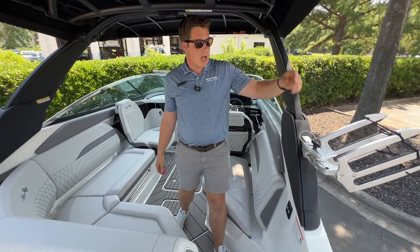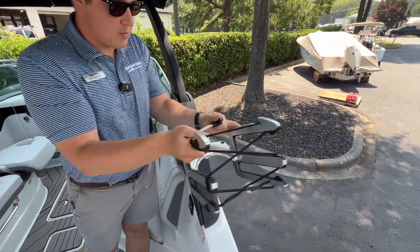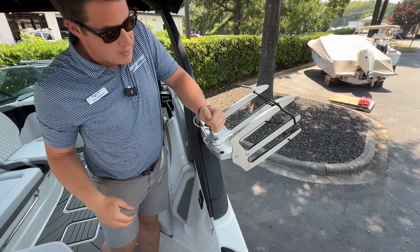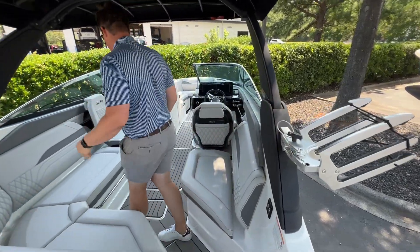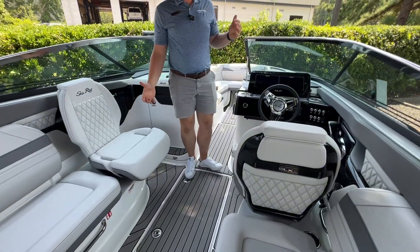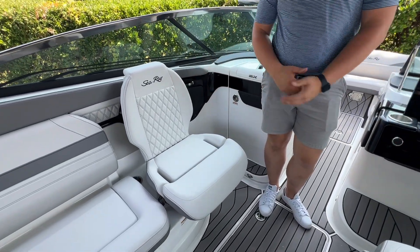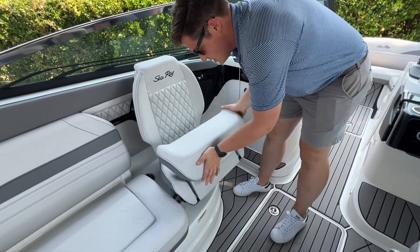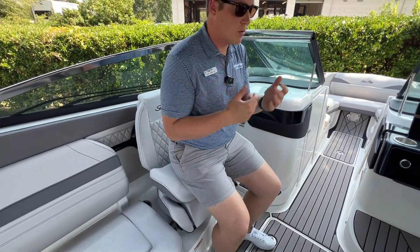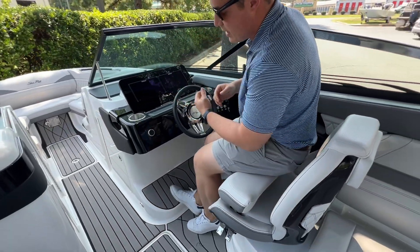We also opted for the wakeboard racks right here. They have really good in-and-out tilt and can hold up to four wakeboards. A couple of notable features on the SLX model are the pivoting seats here for the driver and the passenger — they rotate 360 degrees and have a bolster so you can have a nice vertical seat, giving you really good control at the helm.